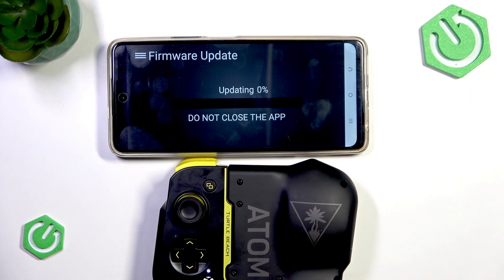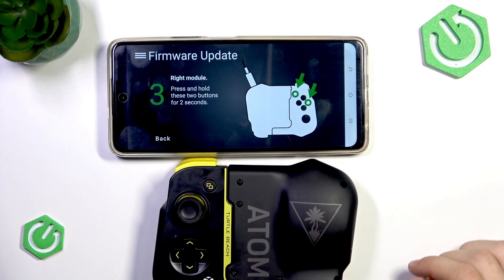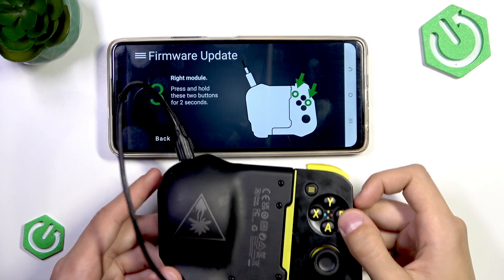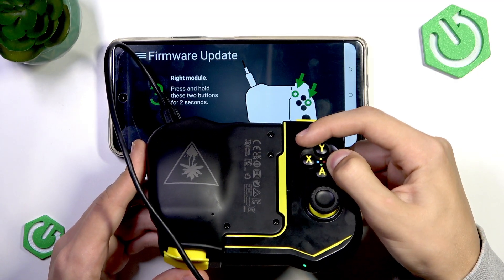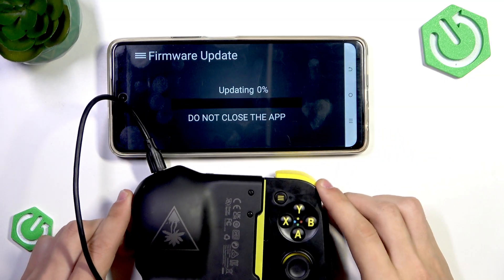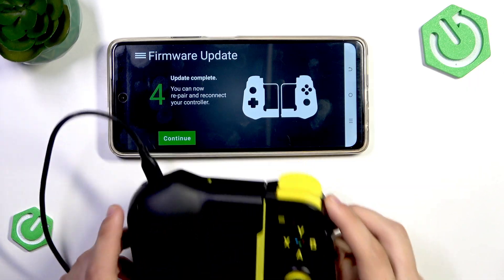So it's going to not close the app, and we're just going to wait for the update to finish. Now we're going to do the same thing on the right module, so we're going to hold the B button and the three bars button at the same time until a light starts flashing. There we go, and it's going to update once again.